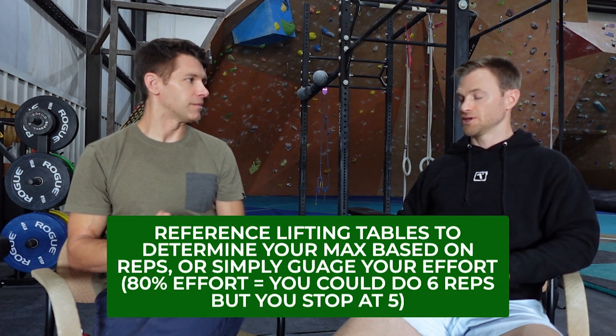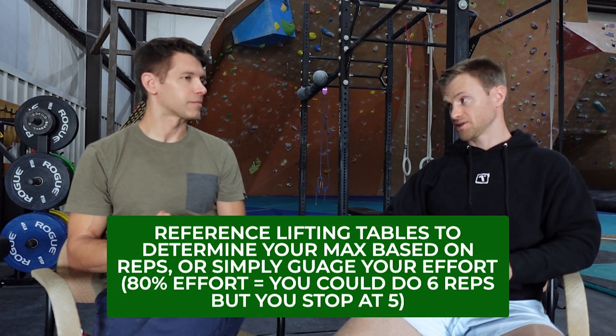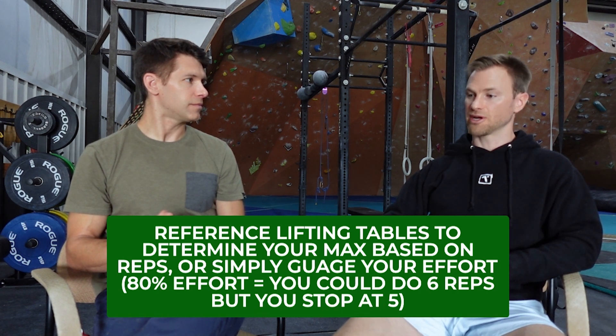You mentioned one rep max to determine how much weight to use — 75 to 85% for three to five reps. How often are you testing your one rep max? In my age, I don't do that. I use a two rep max and hypothetically say that's 90 to 95% of my one rep max. There are plenty of tables in powerlifting manuals or online where you can look up: if this is my two rep max, what should my percentage be for two, three, four, or five reps? Those are pretty well studied — powerlifting has been around long enough to have good literature behind it.